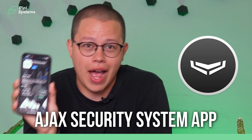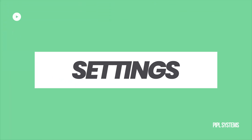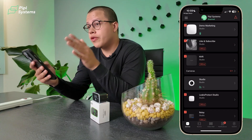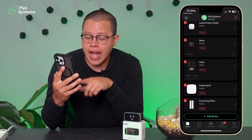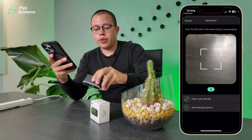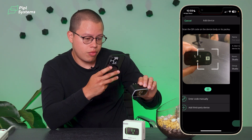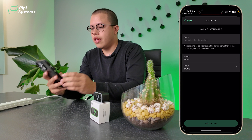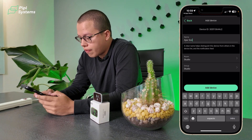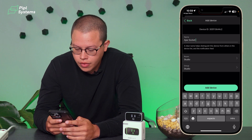Before we scan any QR code, the first thing you need to do is download the Ajax Security System app. Once you open the app, scroll all the way down to 'Add Device,' click on it, and you'll be able to scan the QR code. Once it's scanned, you can name it — we'll name it 'Ajax Socket' — and then click 'Add Device.'